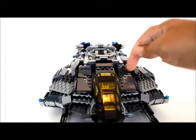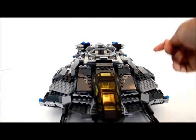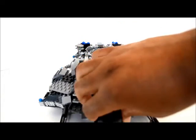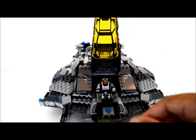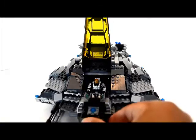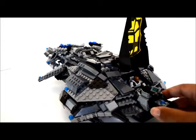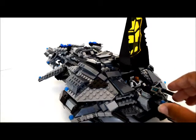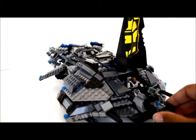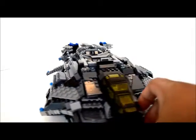I changed the cockpit quite a bit. I added a lot of design on the top and the sides, which you'll see as I turn this around. I have my character piloting. I added more computer screens and stuff in there to help control all of the weapons.